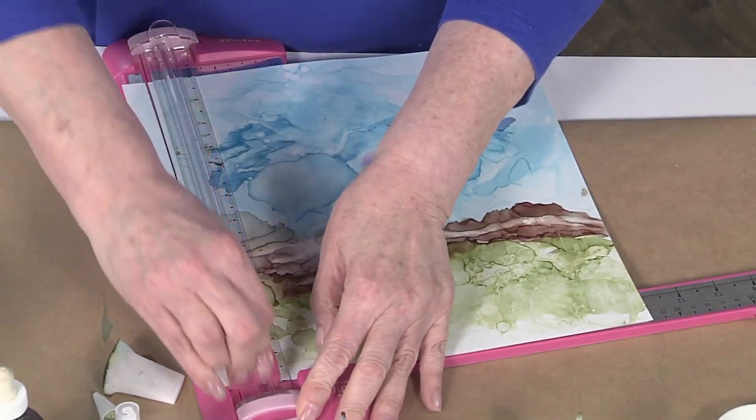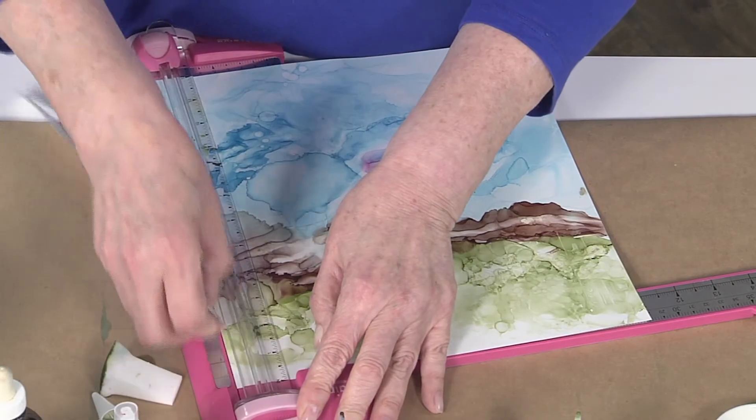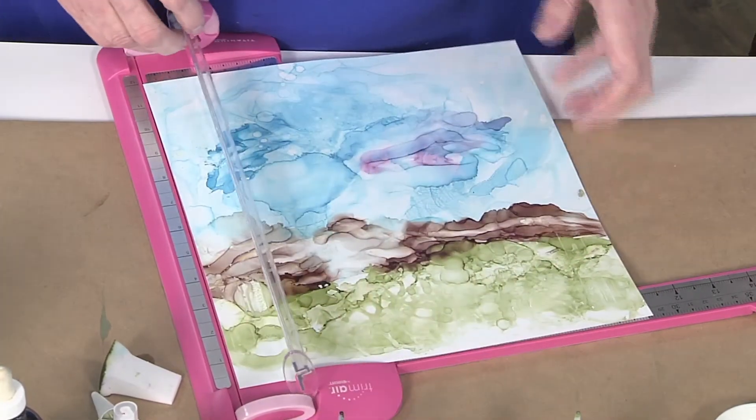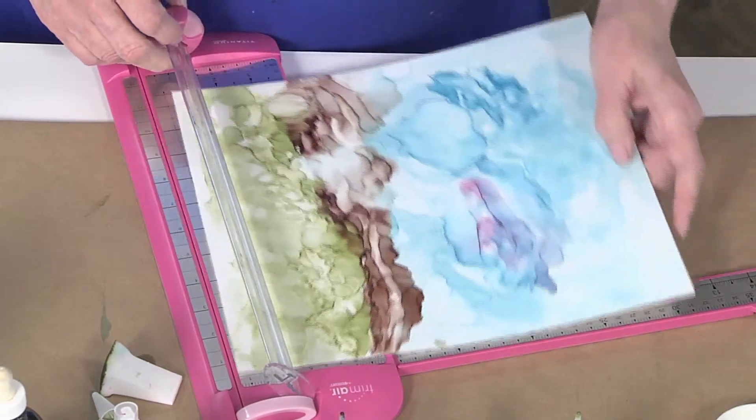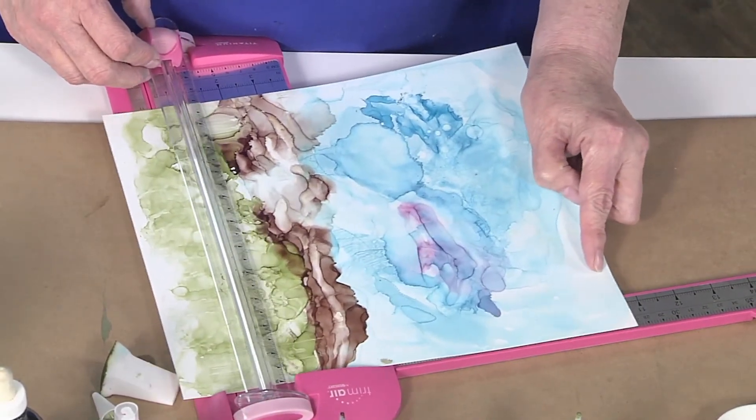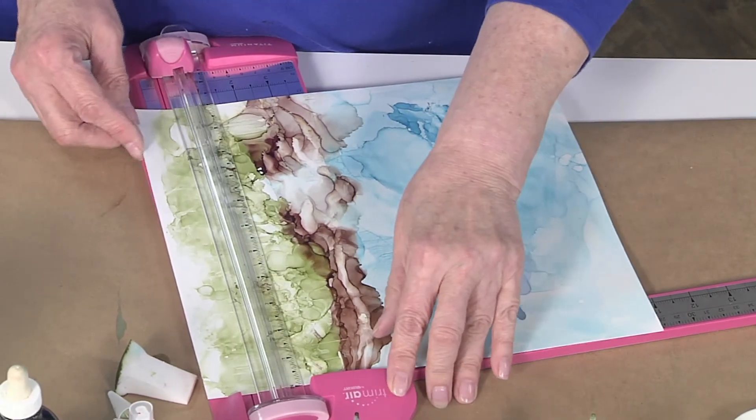This stuff cleans up really easily with the rubbing alcohol, which is a plus. Because the rubbing alcohol dilutes it — if you get it onto your table or something you can just use a little more rubbing alcohol to take it off. Correct — very clever.